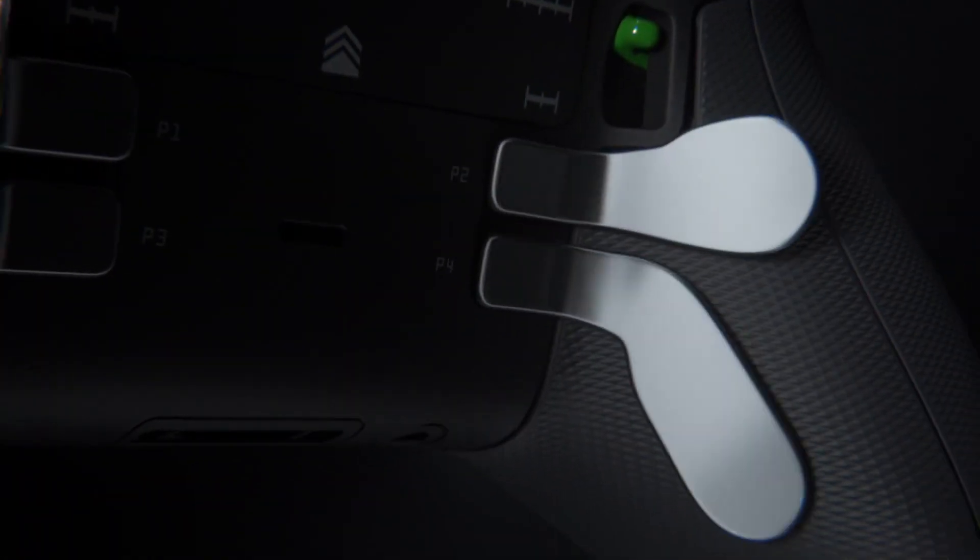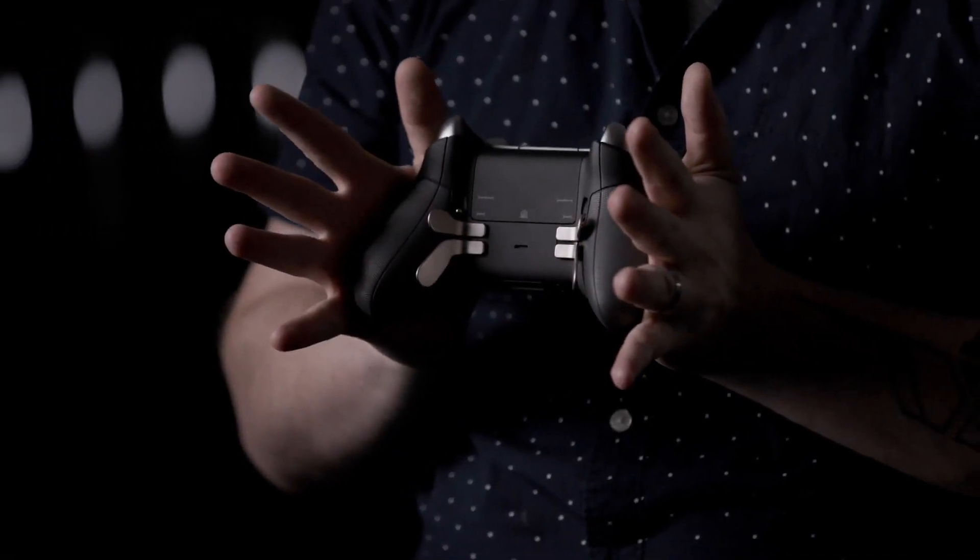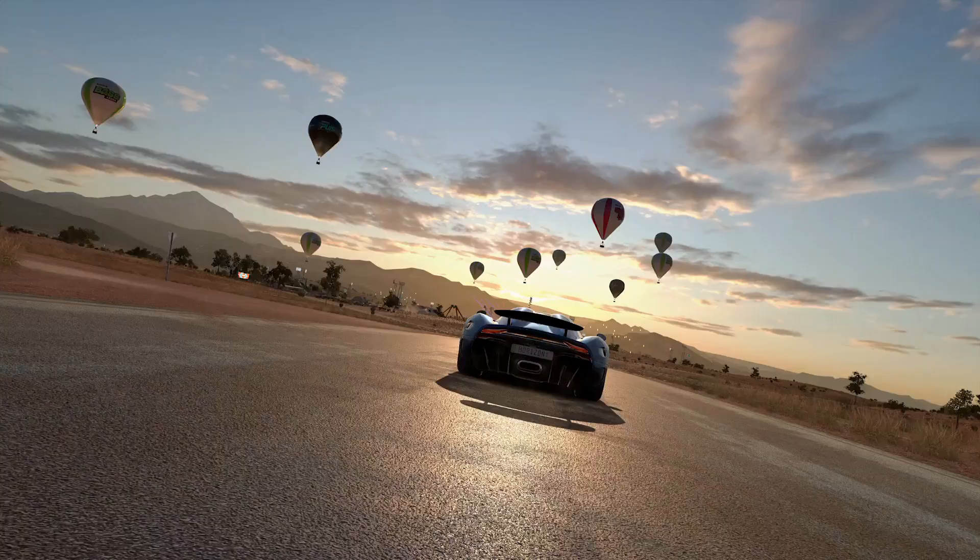And of course, the paddles. Just being able to map buttons right here and have them ready to go — I think that's awesome. With Forza Horizon 3, there's no other option. You want to be able to shift and drive, you want to get that fastest lap. Having those paddles makes a big difference. It's absolutely more effortless than a standard controller.